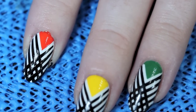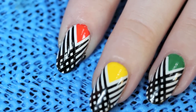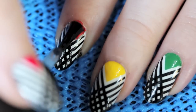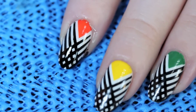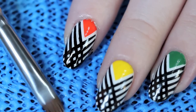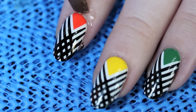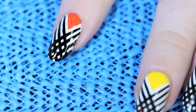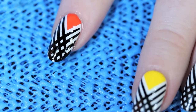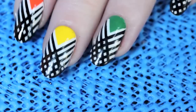Now for top coat — I am using Seche Vite as always. I'm just going to put a nice coat of Seche Vite on top of the design to seal it in and make sure it doesn't smear or scratch. I'm a little messy so I got a bit on my cuticle, so I'm going to take my flat stiff-bristled brush, dip it in acetone, and just clean up around the edges to make sure I've got just a polished look. A little bit more.